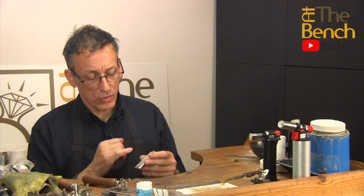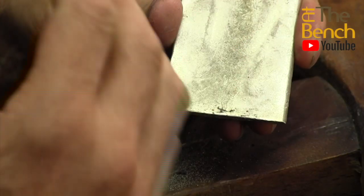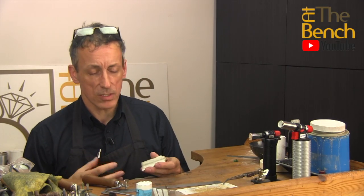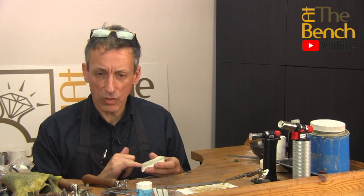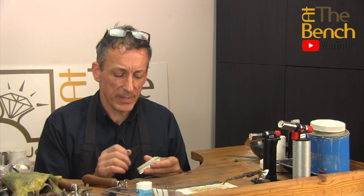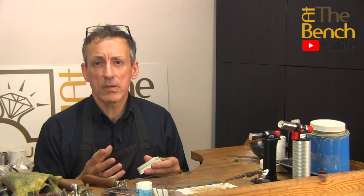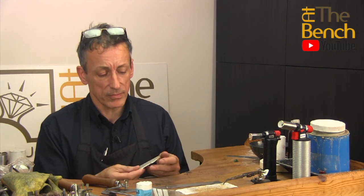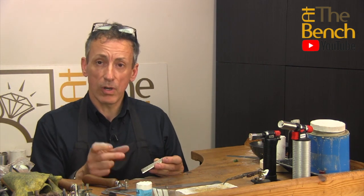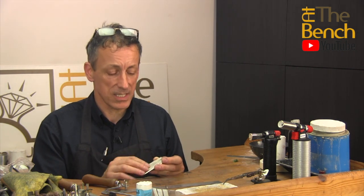First thing you need to do is make sure that there's no flux caught within the area here. If you do have any flux that may be caught, it's a good idea to put this into some safety pickle or some warm acid just for that to dissolve any little areas you may find. Sometimes you get little bits of flux taken through. I know there was no flux in the graphite crucible, so in theory there should be no borax, but if you've used a typical crucible holder and sprinkled borax upon the melt, you may get a little bit of borax taken into the ingot.